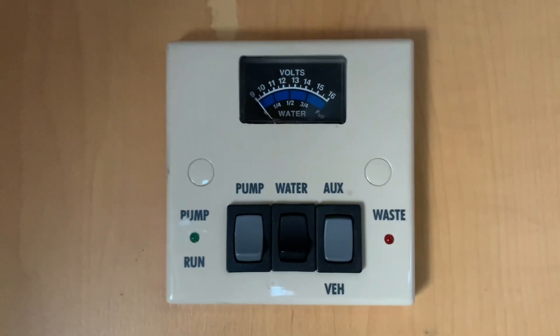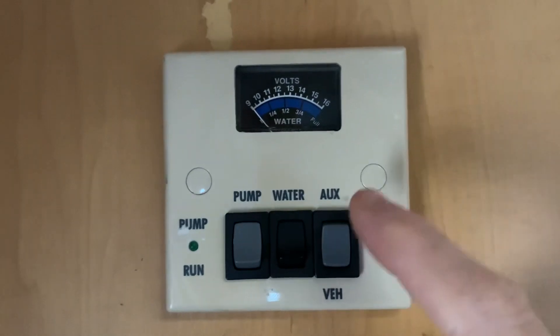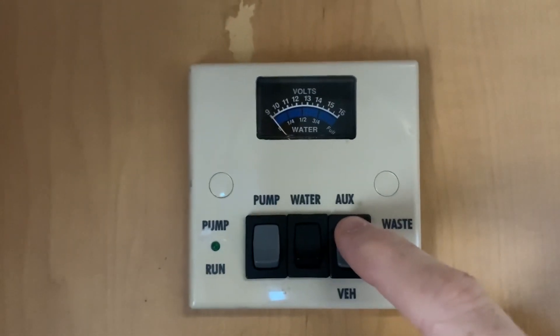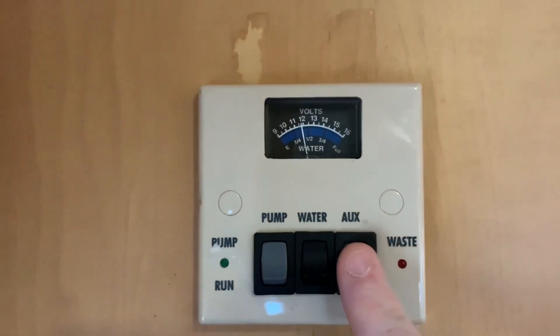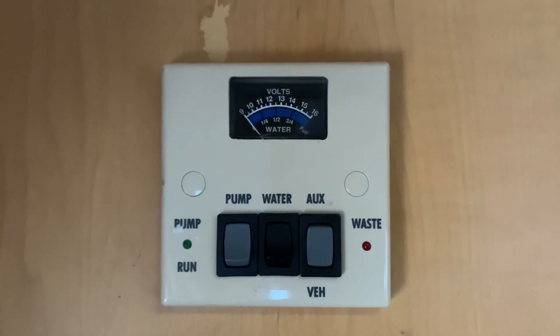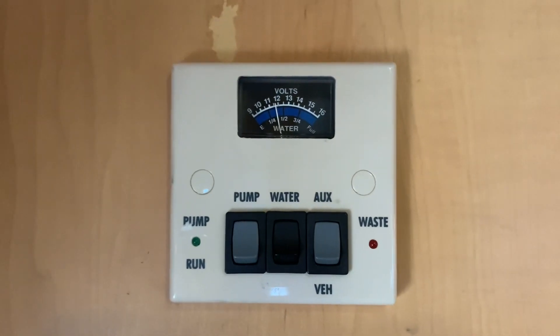The first switch is your battery selection and this is a three position switch. The middle is off, the top position is your leisure battery and the bottom is your vehicle battery, and whichever position you put the switch in selects the appropriate battery. So we are going to choose the leisure battery in this instance.